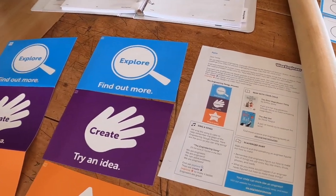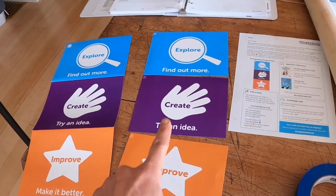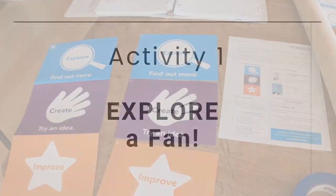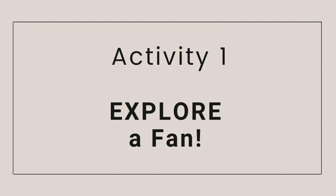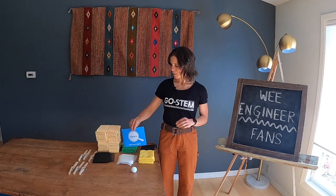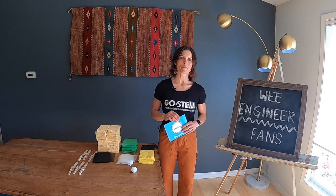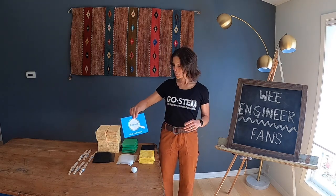Make copies of the family letter to go home, which provides opportunities for engineering fun to continue at home. You'll also want your engineering design process poster and the individual signs. The first activity is to explore fan materials — it's the first step in the design process. Collect all your materials: the six different kinds of materials, your fan handles, and a table tennis ball.